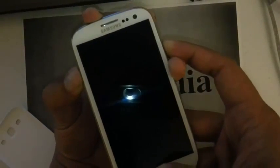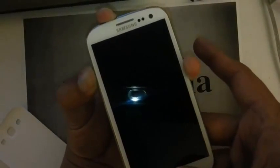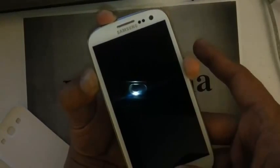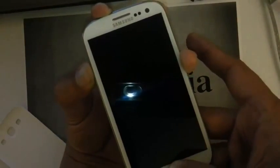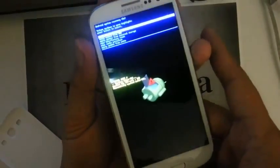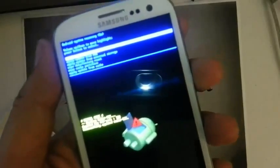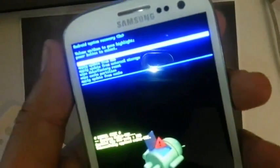And once you see that Samsung logo, you can let go of the power button. And there you go — you see the Android recovery screen there. You are at the right place to do your hard reset.